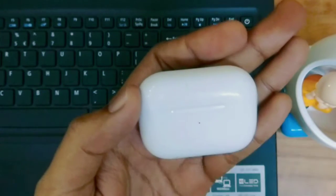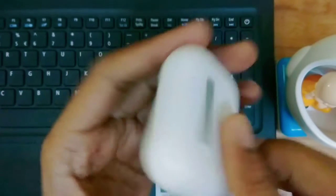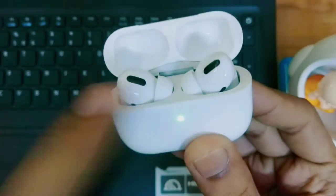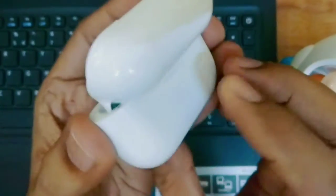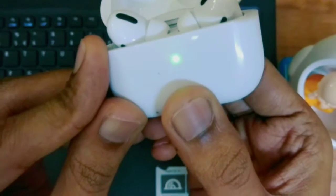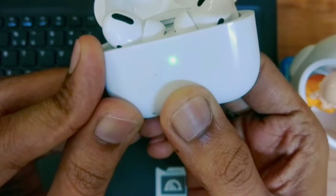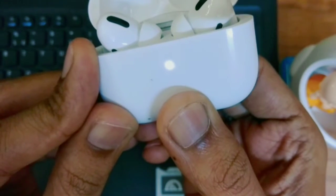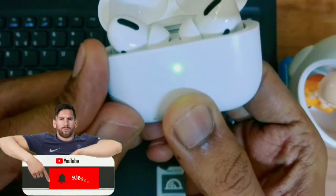Now let's see how to reset. You can see there is a button on the back side. First, open the case, then press and hold this button for 5 to 10 seconds. I pressed it — now there is a white light blinking, and then it turns green. After that it will reset. This is a clone unit I am demonstrating.